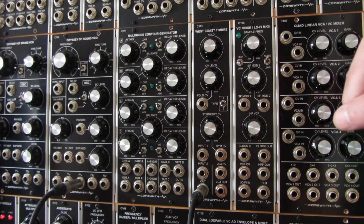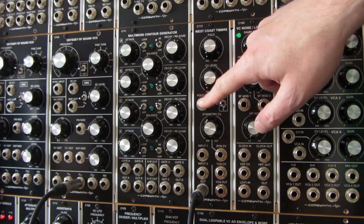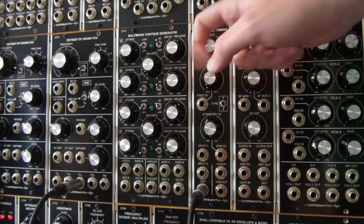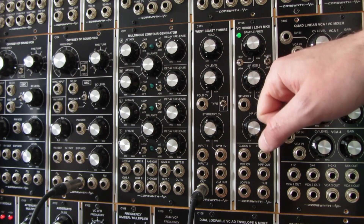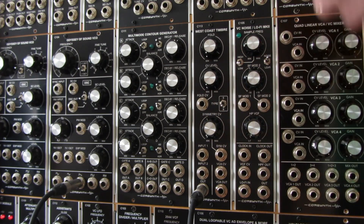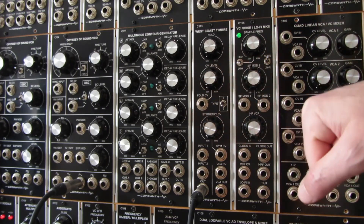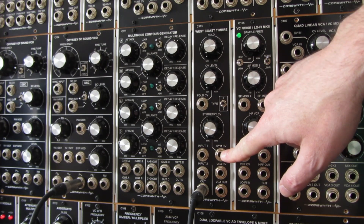So let's talk about the controls and the front panel. The first knob is the fold amount, which can also be controlled by CV using this input, and the knob controls the amount of modulation. There's a switch to select which wave folder you want to use, and a symmetry knob to add an offset to the input to create a non-symmetrical wave folding.